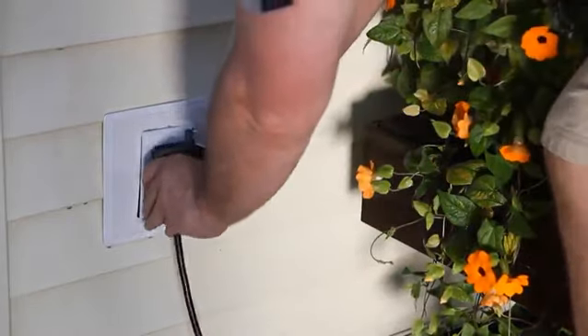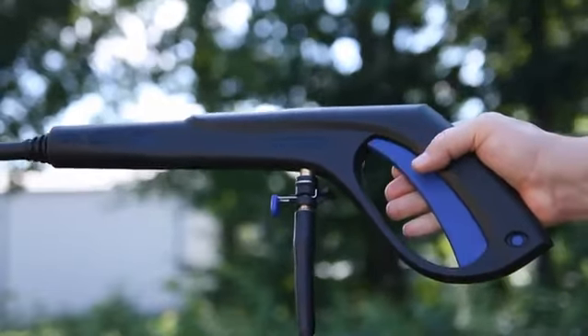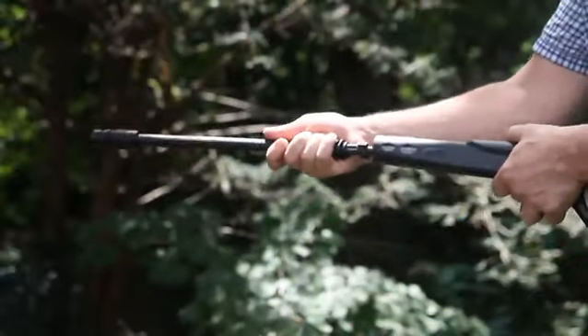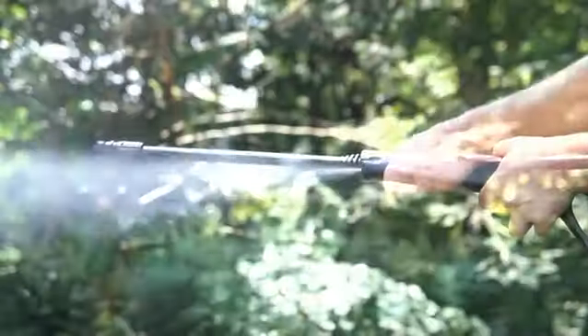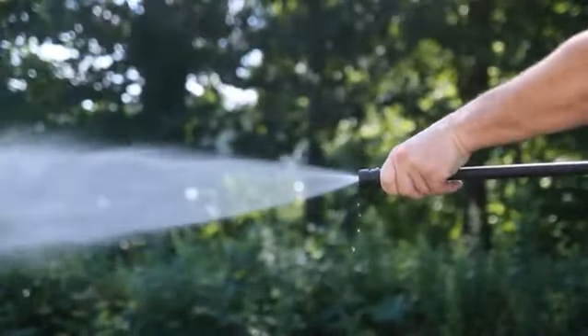Safe, convenient, quiet electric power with AR's total stop system means the motor turns off when you release the trigger. Onboard attachments include a fully adjustable spray wand from an intense zero degree stream to a wide spray pattern with a simple twist.